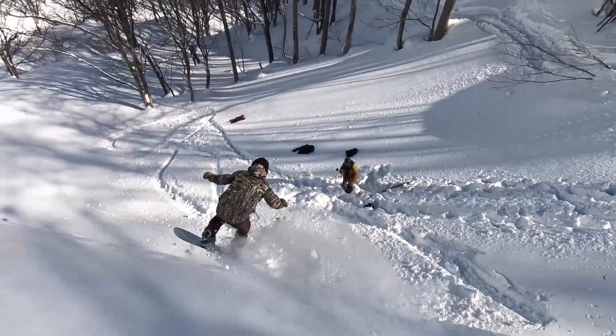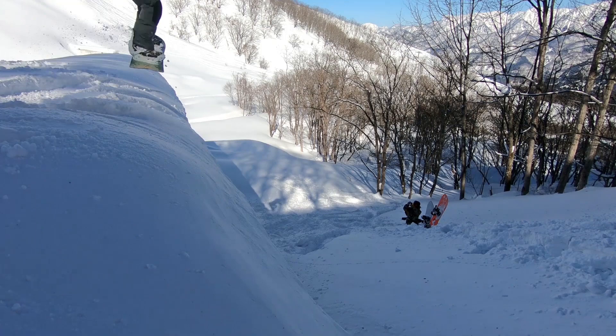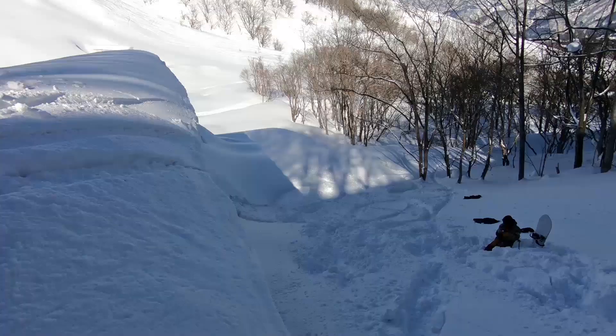A couple of quick bonus tips: when you're doing these drops with your friends, always try and find a spot in the snow that's untouched to drop into. On this day there were a lot of bomb holes and we just kept trying to take off from different locations so that we were dropping into fresh snow.